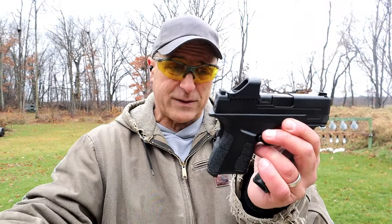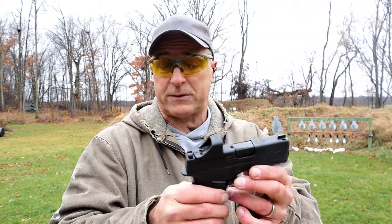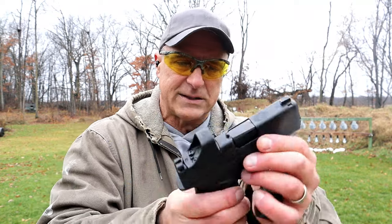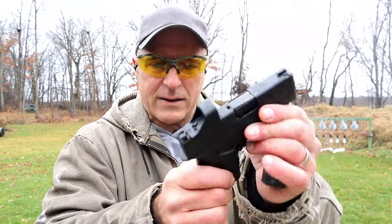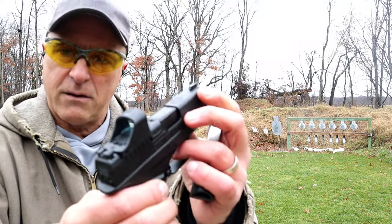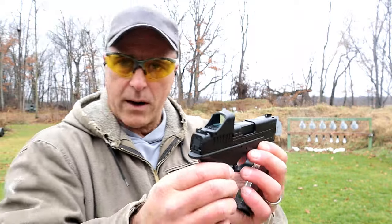It does have the grip safety. Some people have thoughts about that, but I don't see what the big deal is — it does force a high grip on the pistol, and that's what you want. It also has an ambidextrous magazine release, a loaded chamber indicator on top, a serrated black rear sight, and a pinned front dot.